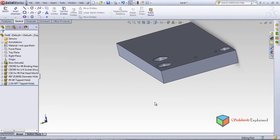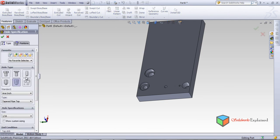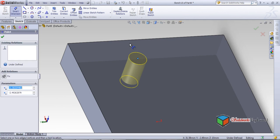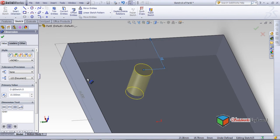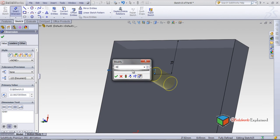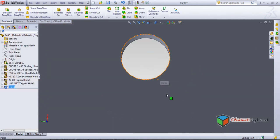What's left in Hole Wizard is the legacy hole. Click on legacy hole, set the position, and use smart dimensions — make it 15, and another smart dimension — make it 30. Click okay. The hole has been made. This is the legacy hole.